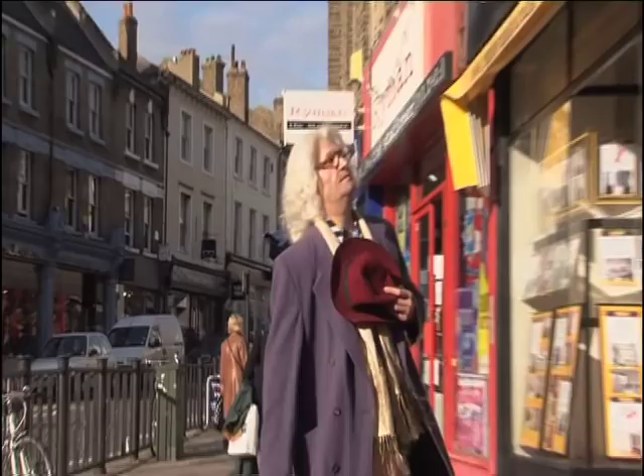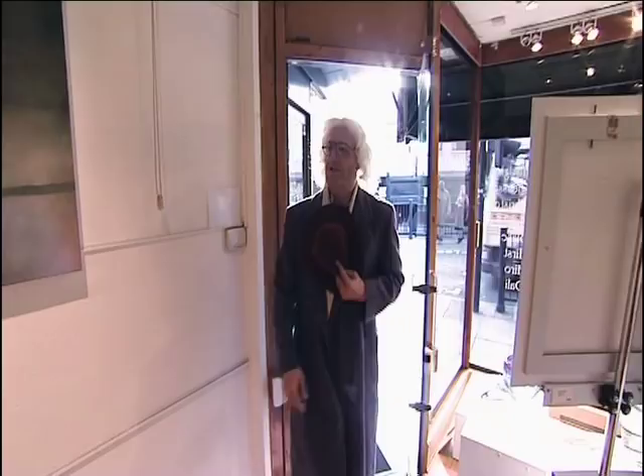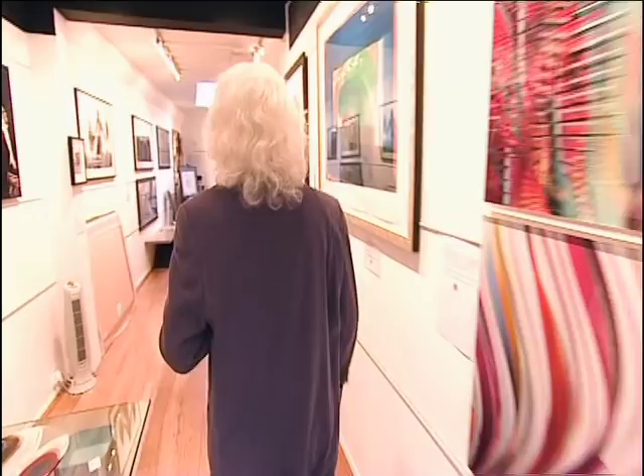I'm here at the Blackheaf Gallery. John, how lovely to see you. Hello, John, how are you? Very good, how are you? Brian Bodondi. Welcome to Blackheaf Gallery. Thank you very much.